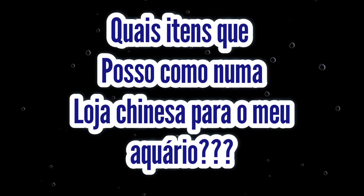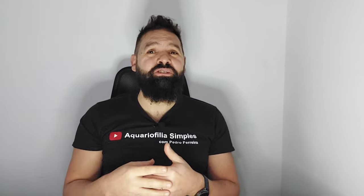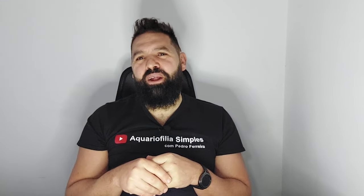Pois é, meus amigos, este vídeo é daqueles que me dá um certo gozo fazer. São sempre muitas questões colocadas nas redes sociais, nomeadamente no Facebook, em que alguns seguidores me colocam e perguntam se posso ou não comprar isto, se acham que é bom para o aquário, filtros, termostatos, bombas e tudo mais. Portanto, vou mostrar-te alguns itens que podes comprar e outros não, numa loja chinesa. Vamos ver quais os itens que podem ser adequados para o nosso hobby.